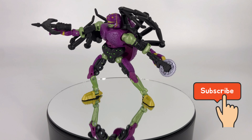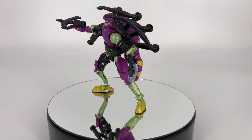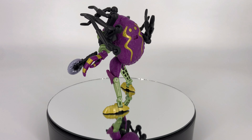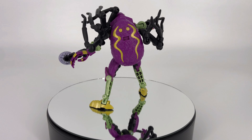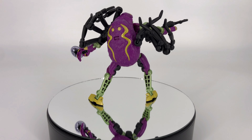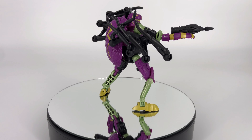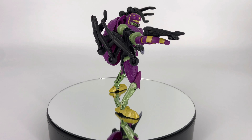Moving on to the articulation. There's very little to want for here. He does everything and he does it all well. You don't have an ab crunch, but you don't really miss it. He's got fantastic articulation in every other pose you want to put him in. It would have been nice to have a little bit more head movement — a little more up, down, side to side. And as you're posing this guy you're going to be constantly moving these tarantula legs to get them out of your way or put them in the right position, which is a bit of an annoyance. But everything else is great. I'm going to give him a nine out of ten on articulation as well.